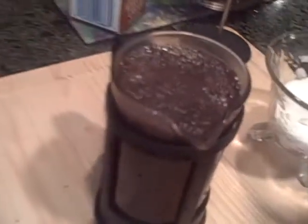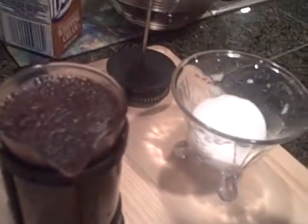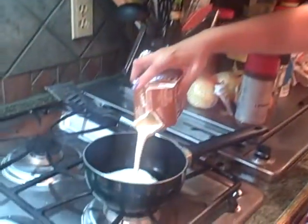Now we're going to let this sit for about two to four minutes so that it can steep. In the meantime, she likes her half and half, so in order to keep her coffee very hot, I went ahead and turned off the stove but I'm going to put the half and half in here to keep it warm.